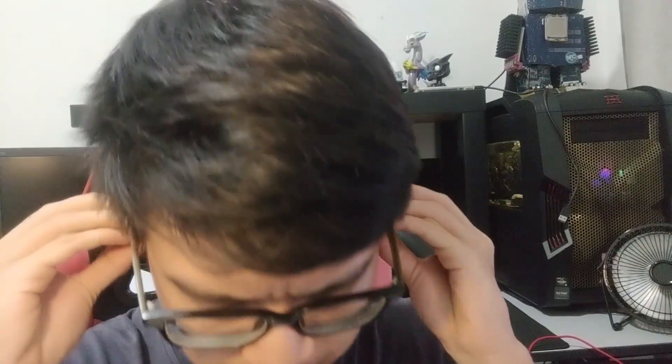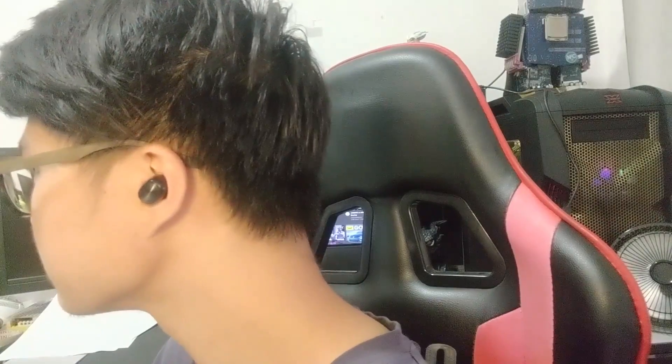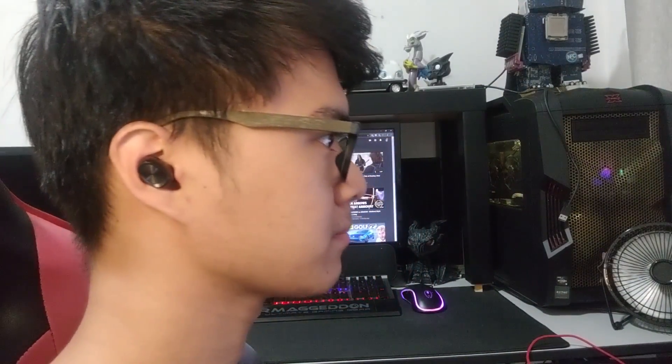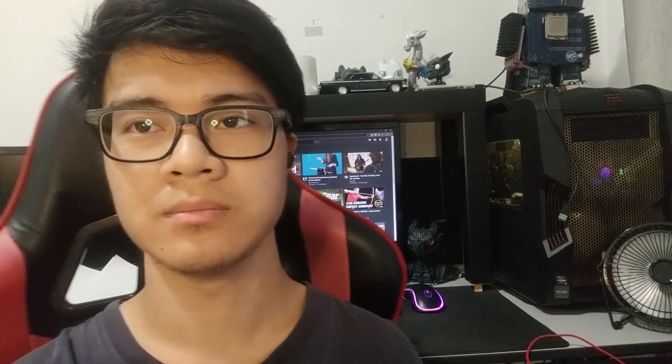This is what I look like wearing the earphones — they are very lightweight and fit in my ear very nicely. I don't think they're going to fall off anytime soon; they hold on tight. This is a very nice pair of earphones for a very low price. If you're looking for something like this, get these instead of an AirPods ripoff, because I still don't trust those. That's it for this video — thanks for watching, I hope I helped you in buying a new pair of headphones.